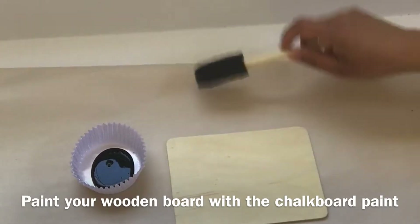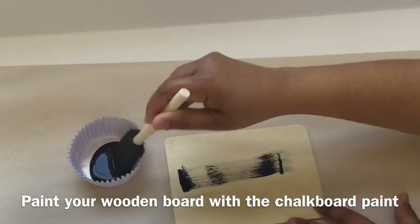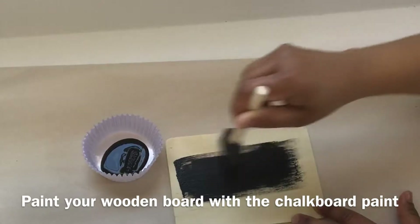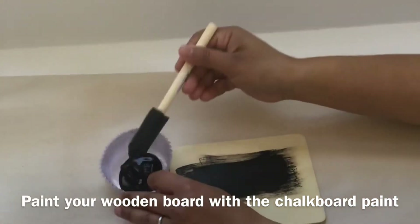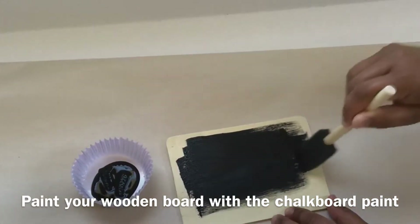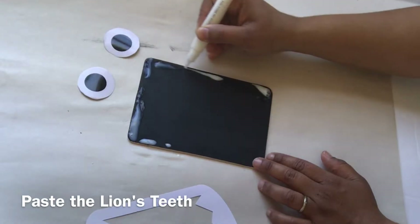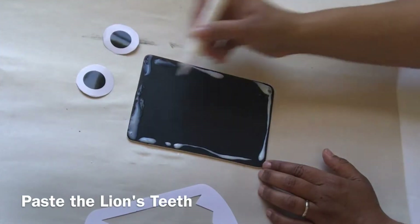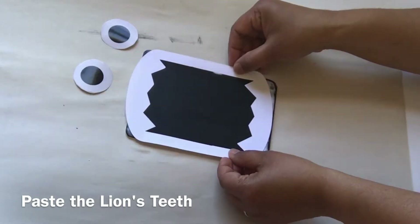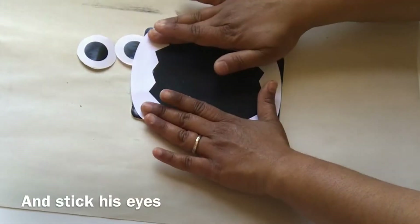Paint your wooden board with the chop board paint. Paste the lion's teeth around the chalkboard, and stick on the lion's eyes.